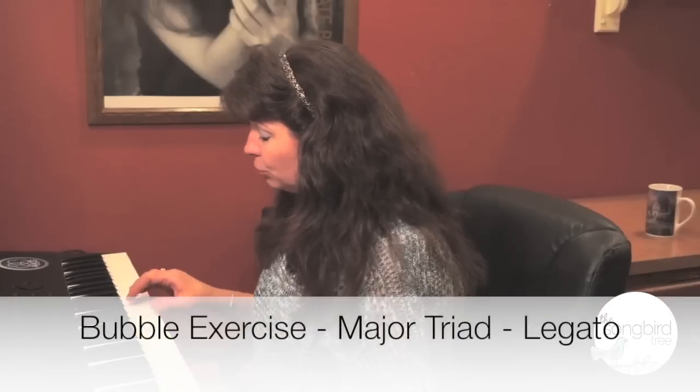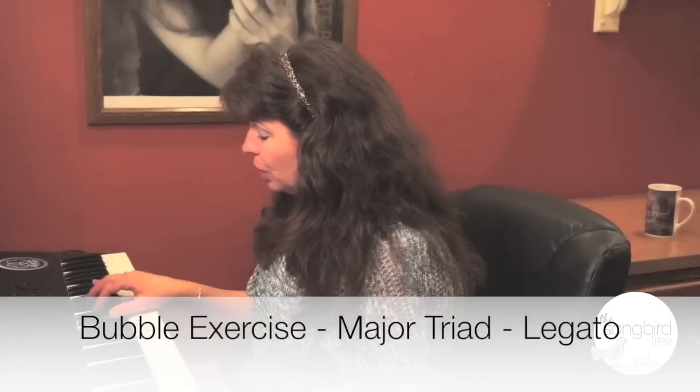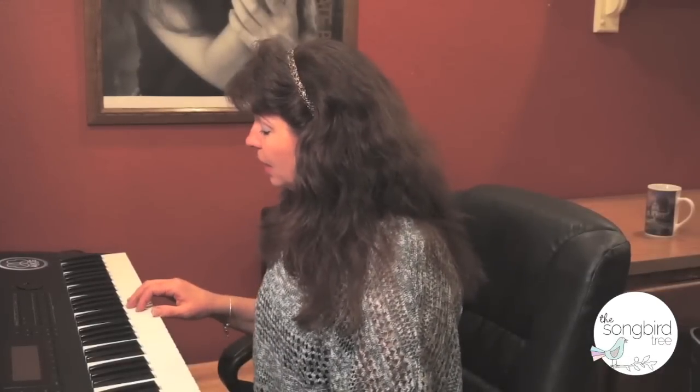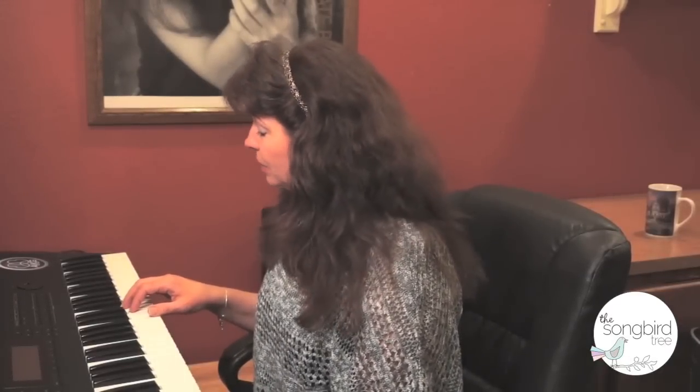Once you're comfortable with this, go ahead and join the notes — do the legato like this, keep it light. You can add another level to this exercise and go ahead and add the high octave above your starting note and do an arpeggio like this.